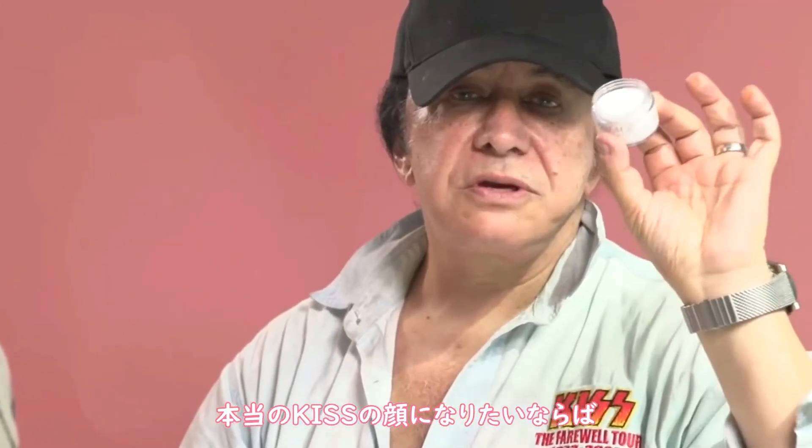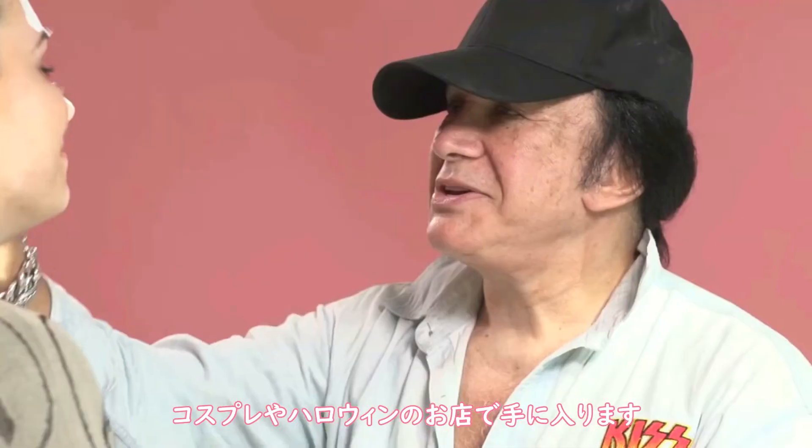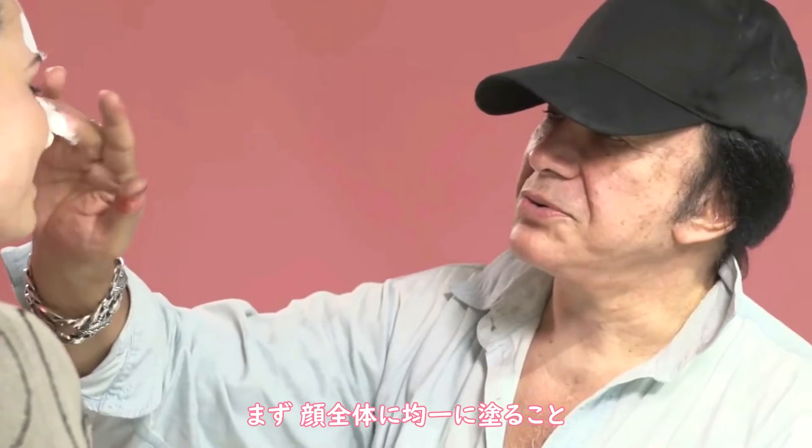If you want the real KISS face, you start off with Stein's Clown White. Just go to any sort of costume Halloween shop, you'll get some of this. Initially, what you want to do is to have an even coat.